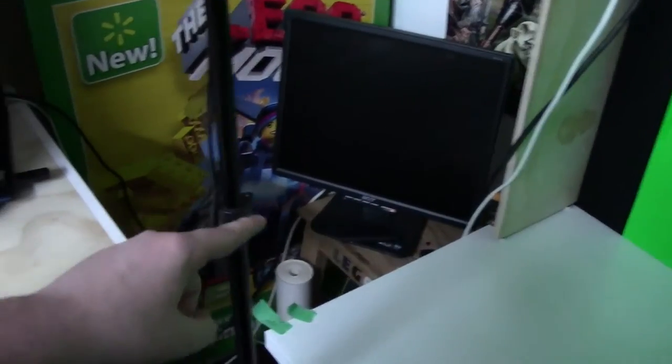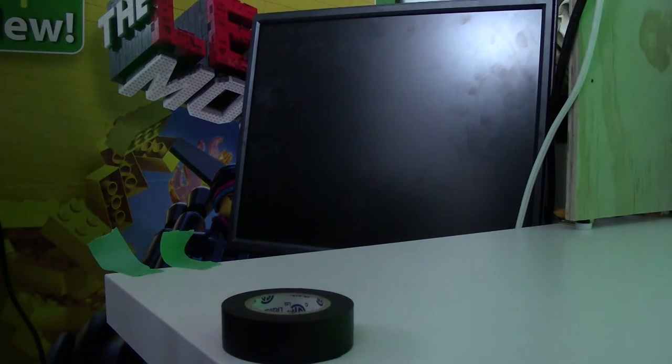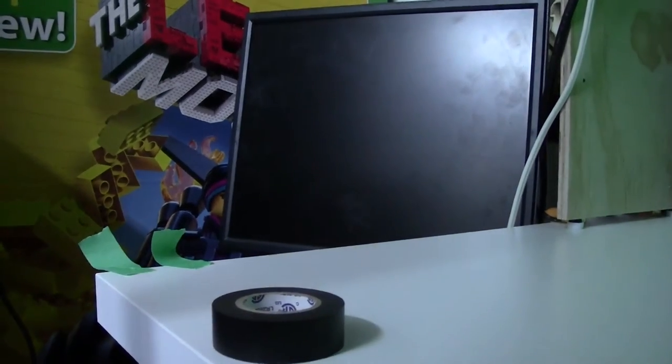I actually moved my monitor from here to there, mainly because I just bought a cool thing on Amazon or eBay — it's an RGA adapter that plugs into the RGA cable and into the HDMI cable. So what's on my monitor will also be on the computer screen, which will be very helpful when my camera is here on the tripod filming a LEGO set. I'll be able to see what's going on because sometimes my camera monitor is hard to see because of all the lighting in the room.